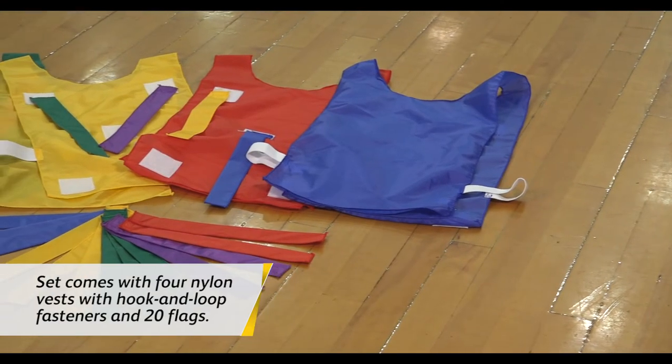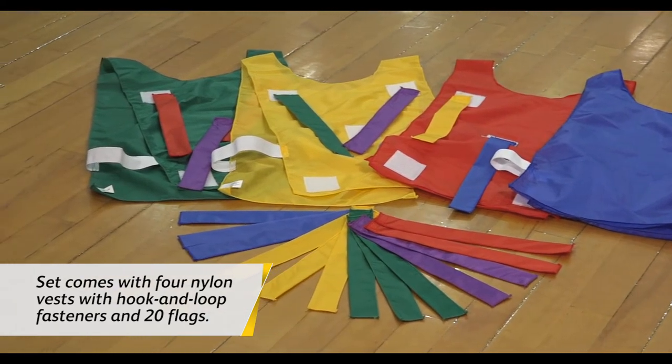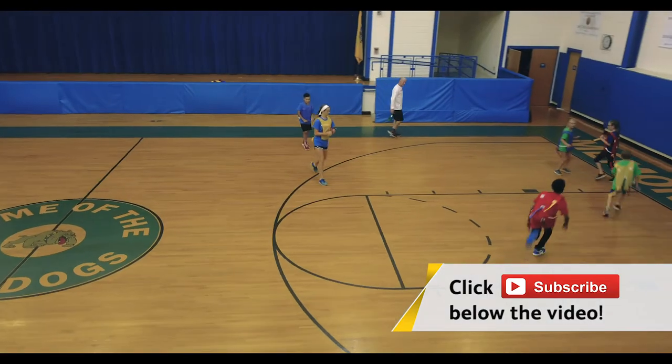Hey everyone, I'm Chris from Flag House and I'm here today with Chip Candy. We're going to be looking at some games and activities using Evasion Pennies. On the back of these are Velcro flags that you can pull. All kinds of tag games and team games came out of an old game called Clothespin Tag. We're going to see the new updated version coming up next on the Flag House Activity Channel.